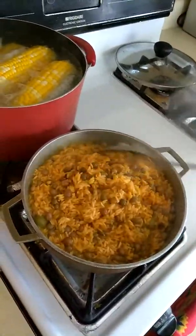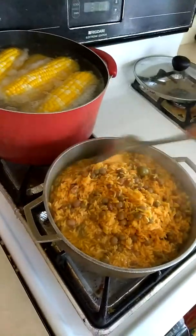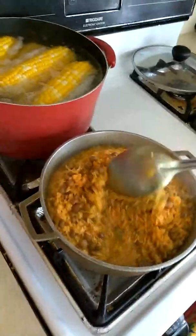And I'm making arroz con gandules — rice with pigeon beans. I have a video on there if you guys want to check it out on how to make it.